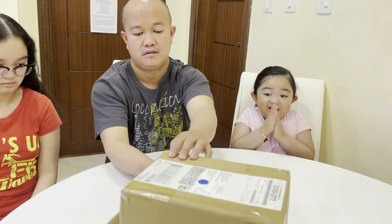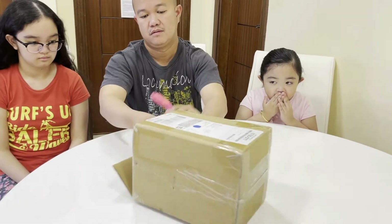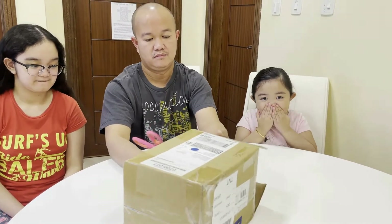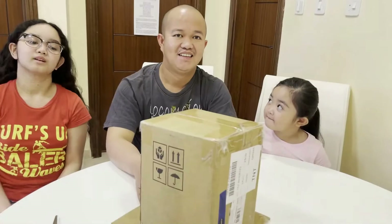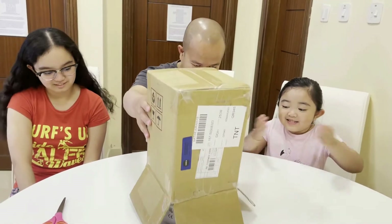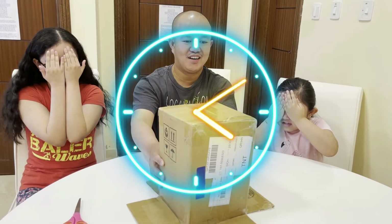I'm so excited! Okay, just wait, it's coming. Oh my, OMG! Let's open the box! Yay! 3, 2... Are you ready? Close your eyes. 3, 2, 1, GO!